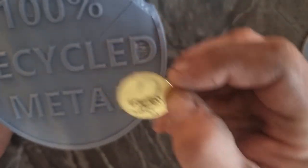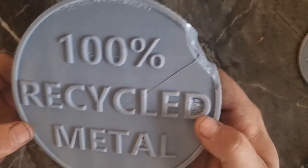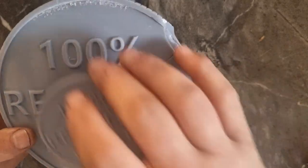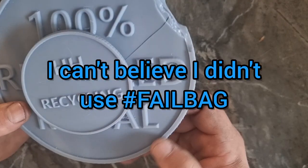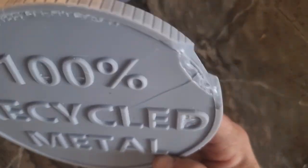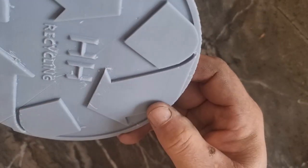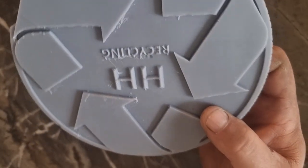Pretty neat laser engraving. Anyhow, well that was a mailbag fail for my first time doing a mailbag. Anyhow, thanks Scorpion. I don't know, maybe there is insurance on it.